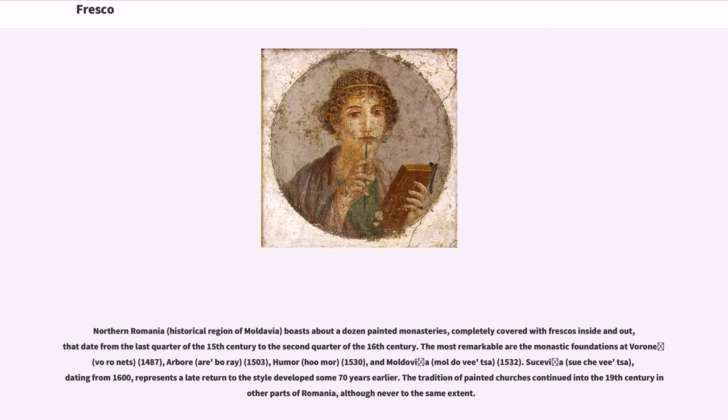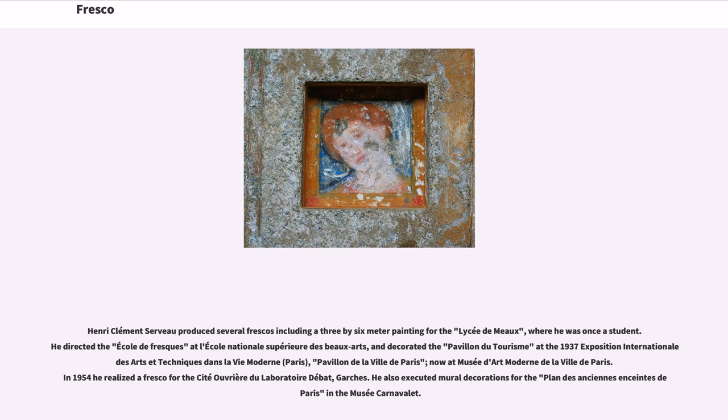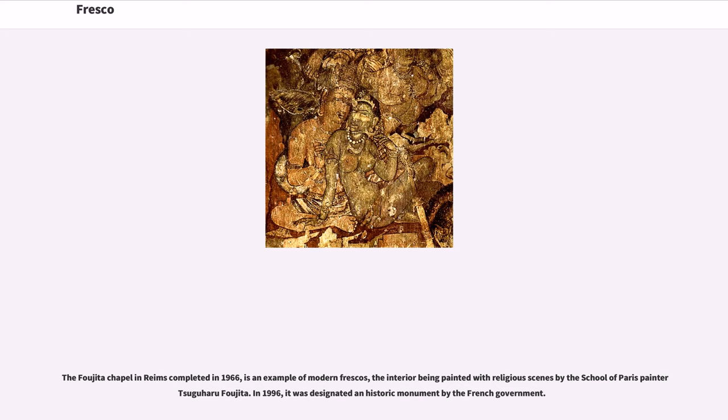Andrea Palladio, the famous Italian architect of the 16th century, built many mansions with plain exteriors and stunning interiors filled with frescoes. Henri Clément Serveau produced several frescoes including a 3×6-meter painting for the Lycée de Meaux, where he was once a student. He directed the École de Fresque at L'École Nationale Supérieure des Beaux-Arts, and decorated the Pavilion du Théâtre at the 1937 Exposition Internationale Arts et Techniques dans la Vie Moderne in Paris. The Fujita Chapel in Reims, completed in 1966, is an example of modern frescoes, the interior being painted with religious scenes by School of Paris painter Tsuguharu Foujita, and in 1996 it was designated a historic monument by the French government.